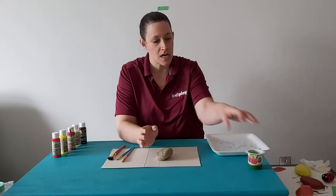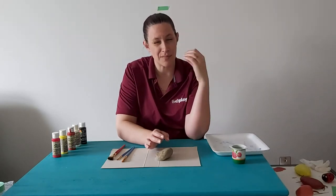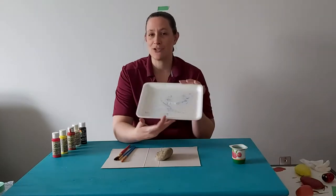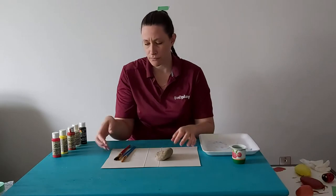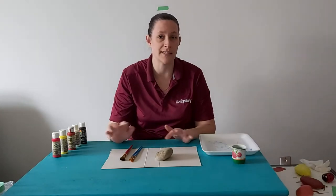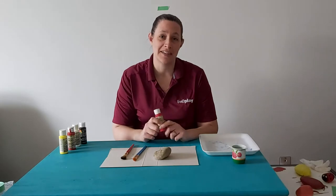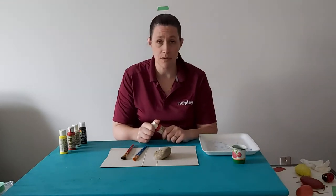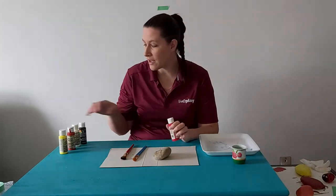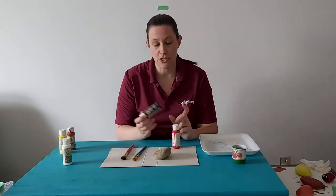You will need a few other things: a container with some water in it. If you have little ones, use something a little taller because the weight of the brushes may knock it over. A paint tray, a piece of cardboard or newsprint to protect your surface, and you need paint. Most of us think ladybugs are red, so red paint is a great start — but ladybugs can be whatever color your kids want. You'll also need some black paint and a little bit of white. You don't need very much white, just a tiny little dab, and you'll need black as well.